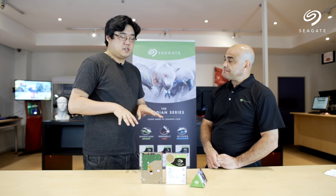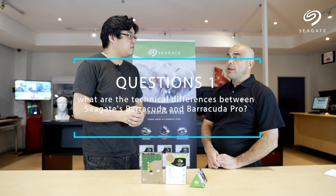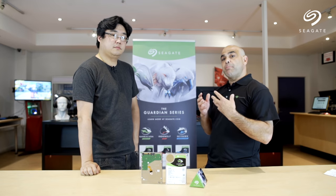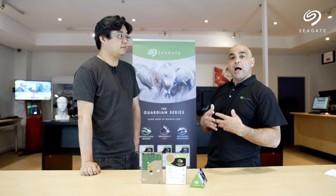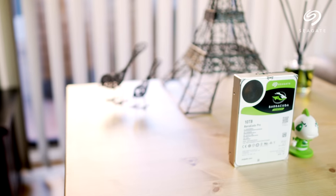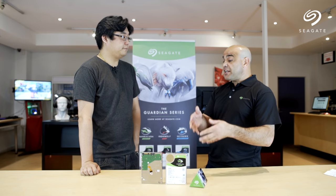So Sam, I noticed there are two Barracuda drives — one is just Barracuda and the other is Barracuda Pro. Can you explain what the major differences are? The Barracuda is the entry-level, low-cost hard drive for when you want to make a cost-effective PC. It comes in lower capacities. The Barracuda Pro is guaranteed 7200 RPM, with the highest cache available — in the 10 terabyte solution it's 256 MB of cache — and it comes in larger capacities.